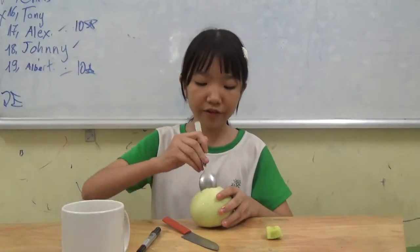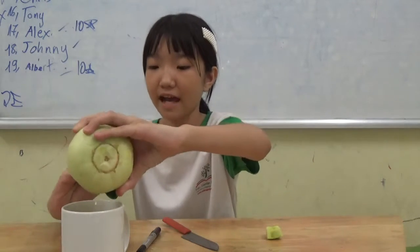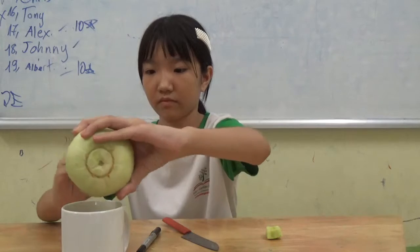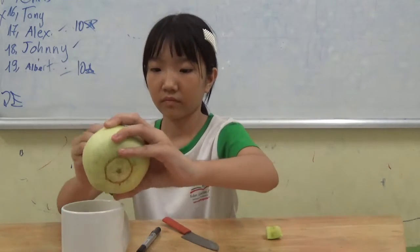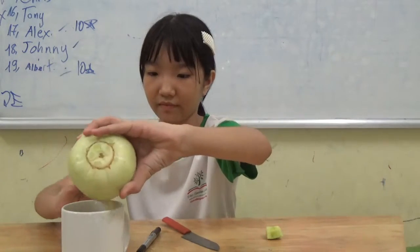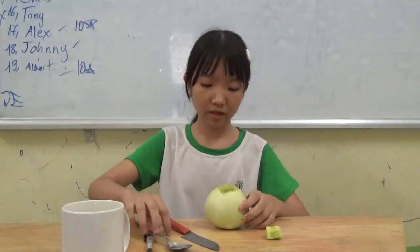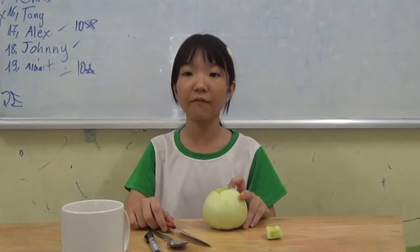Scoop out the inside. Pick out the seeds — pick out all the seeds. You can make them for a snack.